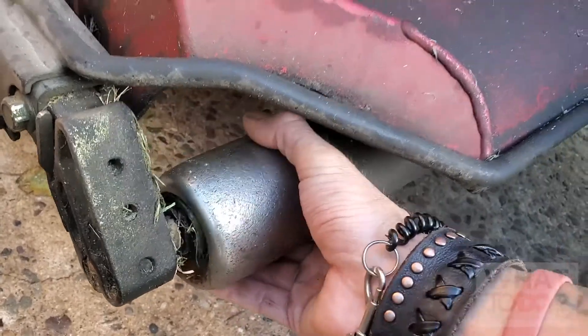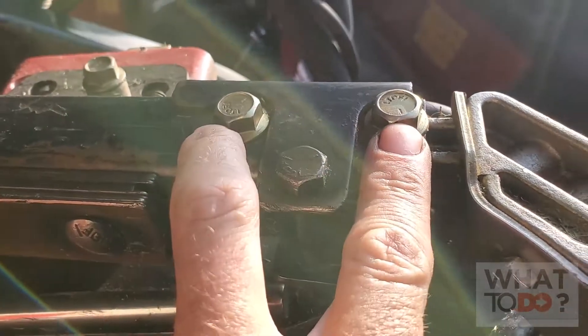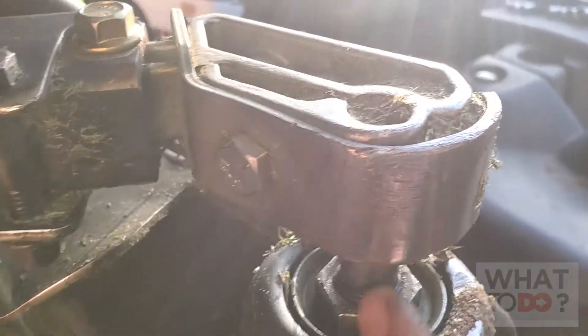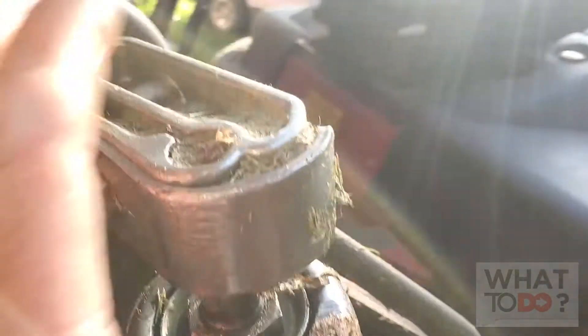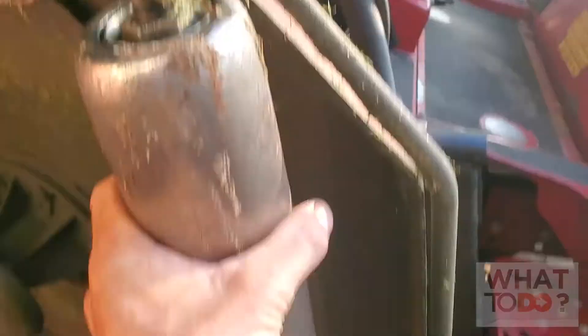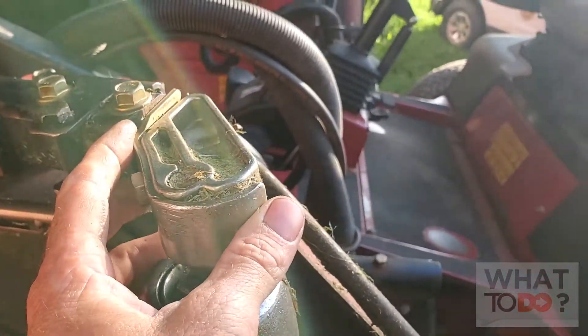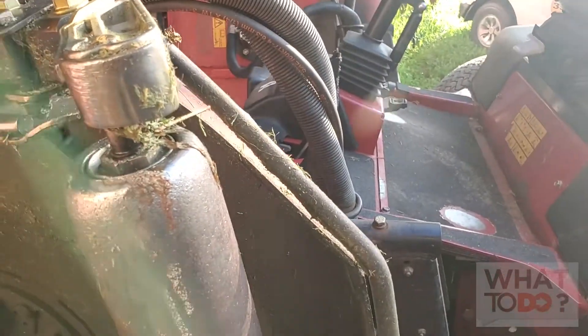All you need is a 14-millimeter socket. Take this bolt out, this bolt out, and this bolt out — that should loosen up the whole side enough for you to slide this mount out, then pull up on the roller to pull it out of the bottom mount. If it's super tight down there you may need to crack the bottom bolt loose to relieve some tension, but with these three bolts loosened you should be able to slide it out and pull the roller up.